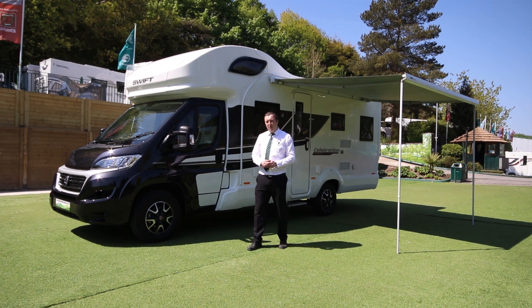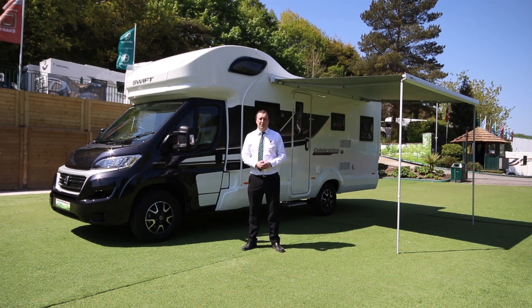If you're interested in this motorhome, please call me at Glossop Caravans. My name's Paul. Thanks for listening.